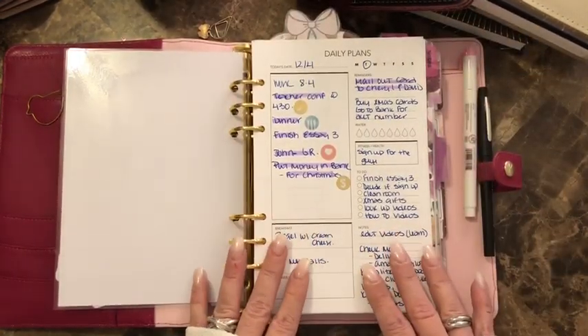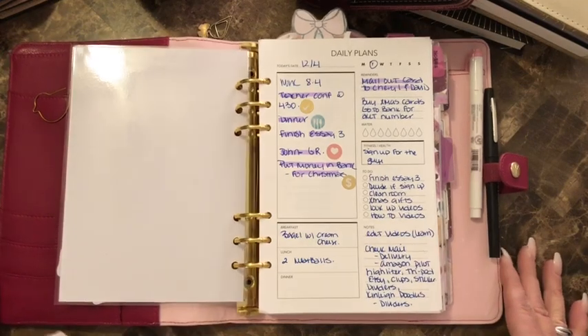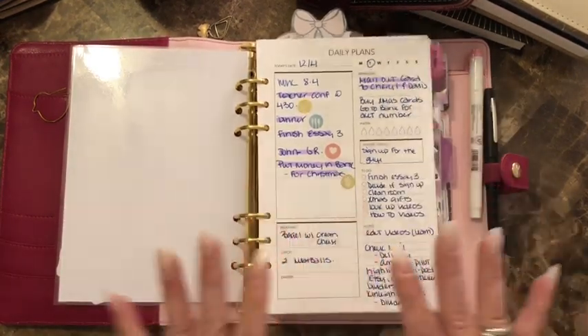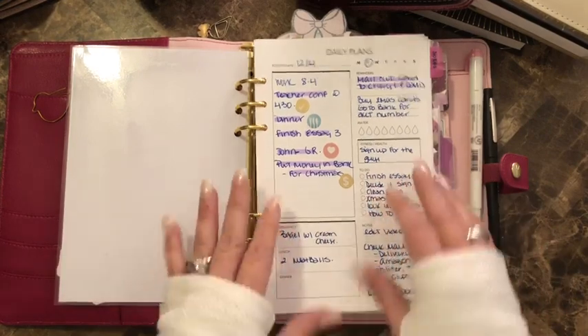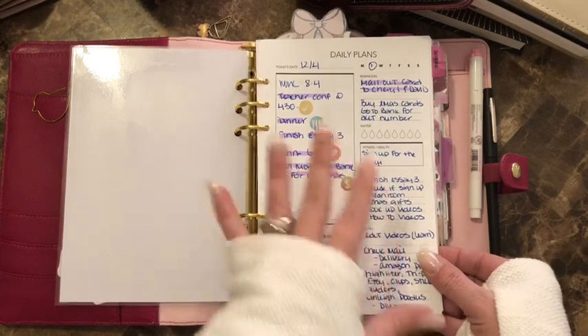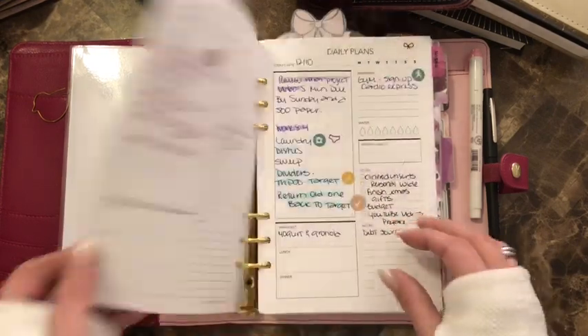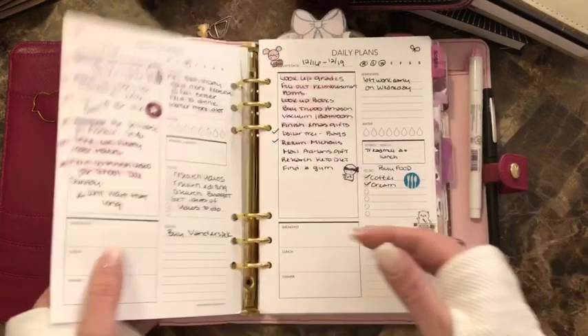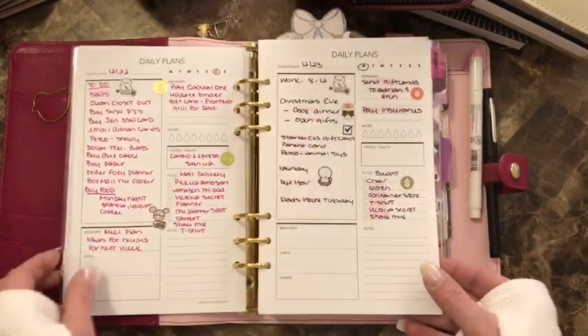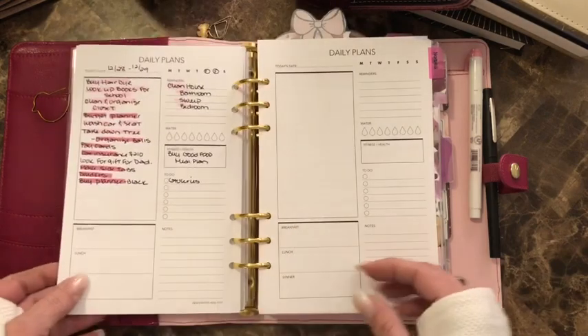The first section I have are my daily inserts. These are from Dear Planner on Etsy and they're really good quality — I love the way they feel. What I do is I usually just put the current day on top if I'm going to be using the dailies.